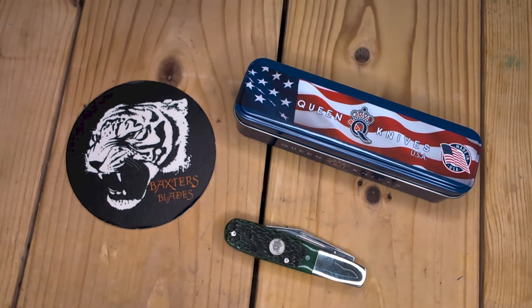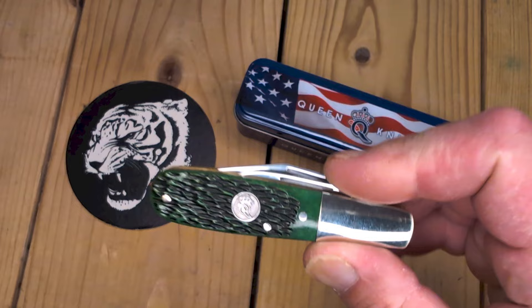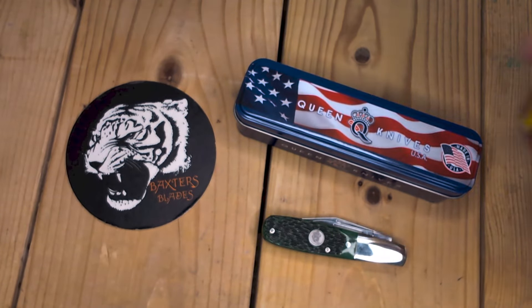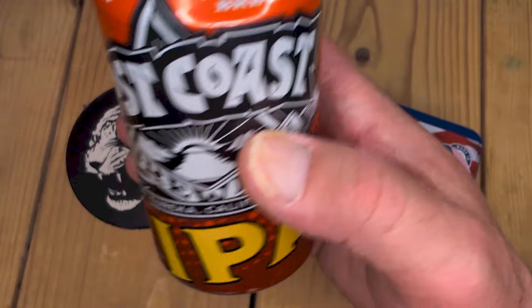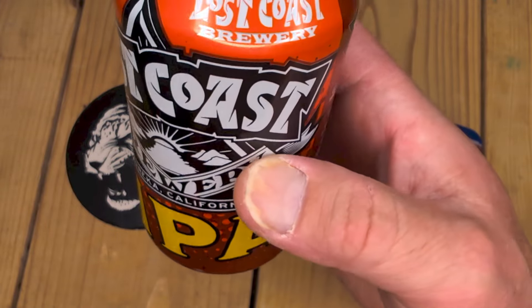Hello, and welcome back to One More Barlow, One More Beer! Episode 13 — we have Lost Coast Brewery IPA from Eureka, California.